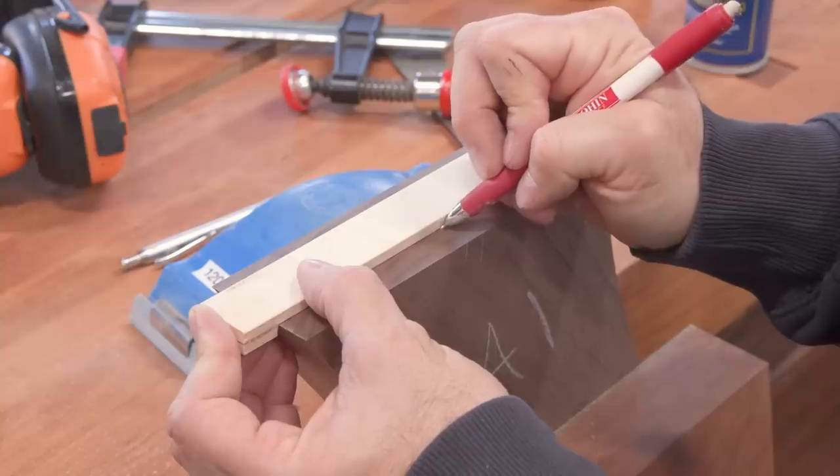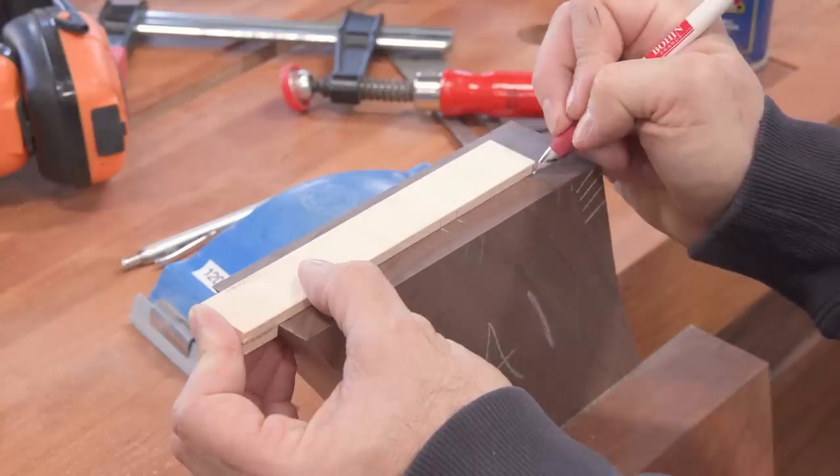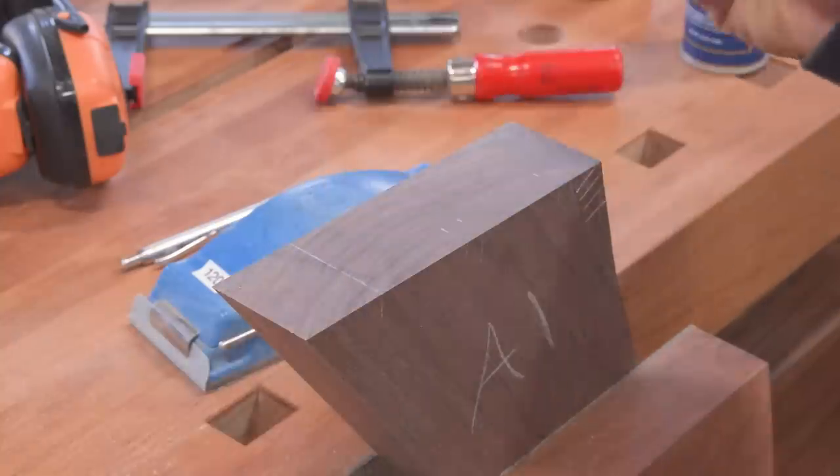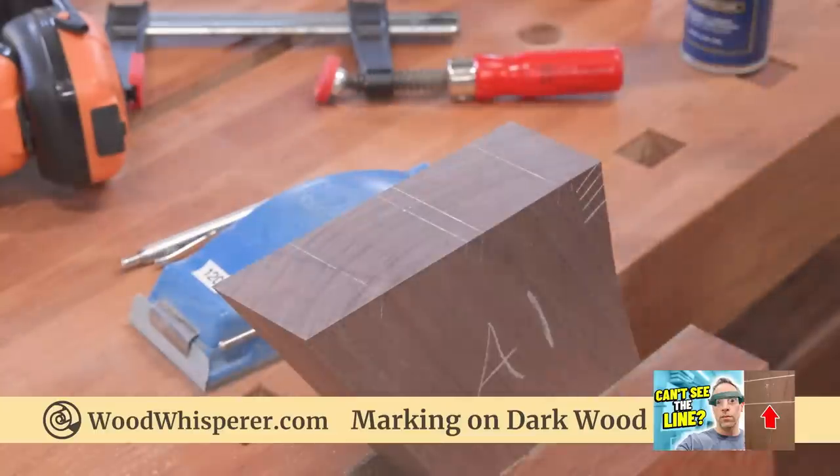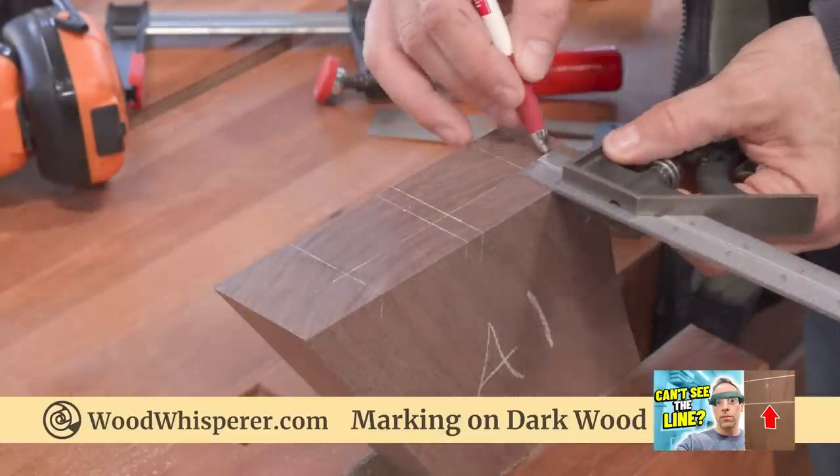I'll cut the mortises with a router. Before you even have to ask, I'll be sure to put a link in the description for the pencil and the white lead that I'm using — it works pretty well on walnut. I'll also link to a video I did on marking lines on dark wood if you want to explore some other options.